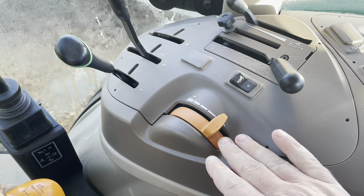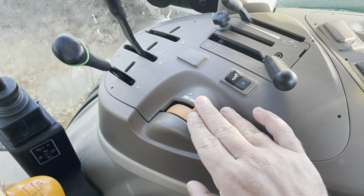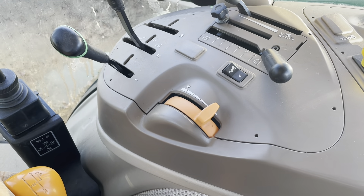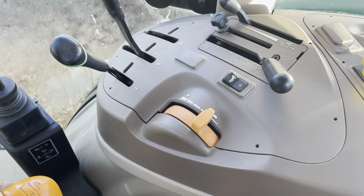Now back over here on the side, you have got your throttle. Okay, that's your throttle. And for chores, I'll leave it all the way down — just barely running, maybe right there.